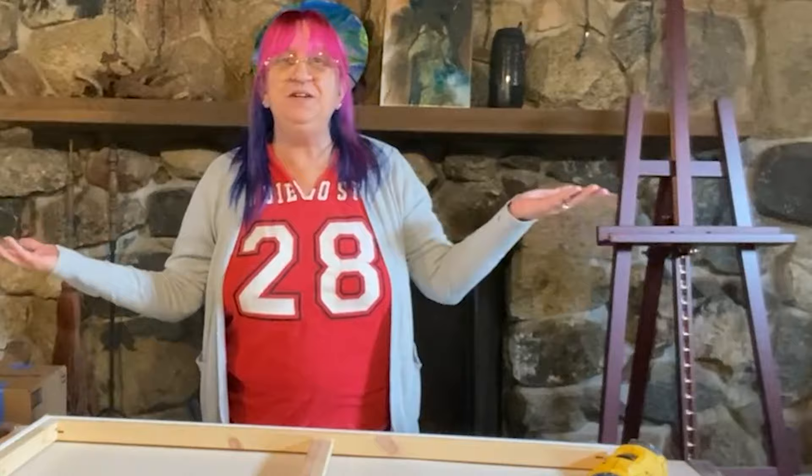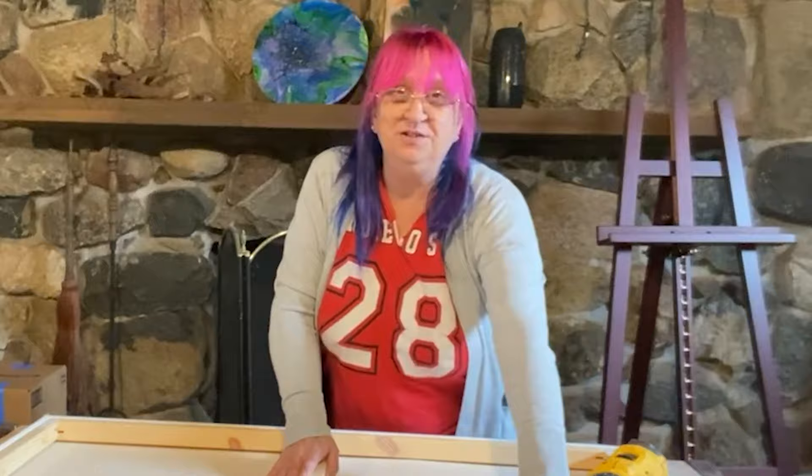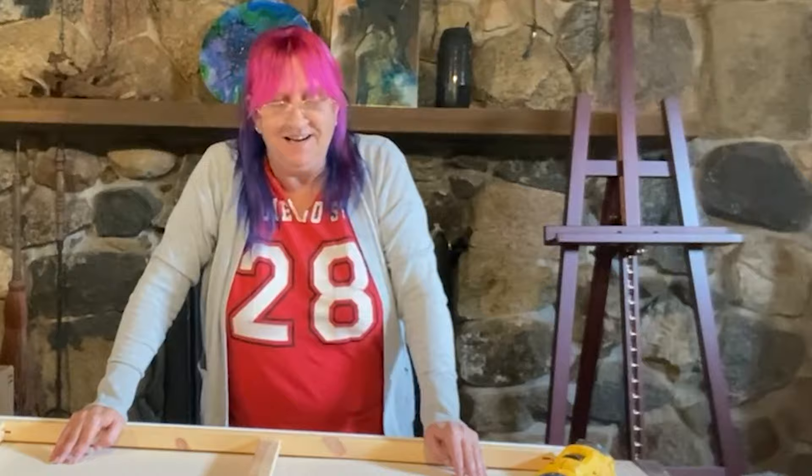Hello everyone, welcome to my studio and welcome to my channel — Let's Pour with Patty. Today we are working on my last practice run before I do my commission pieces. The commission pieces are the very next ones I am doing — this universe is my witness. The temperatures are warming up now.